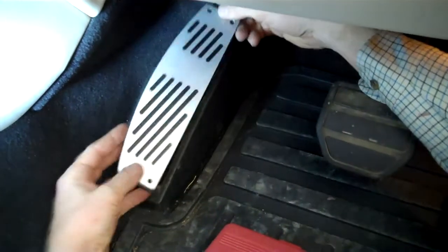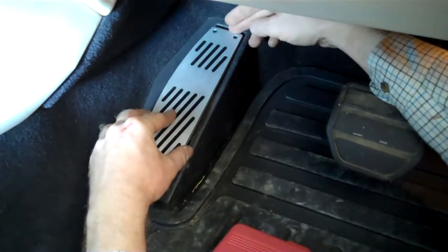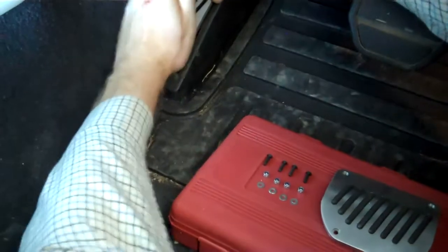We'll go into the car now and put that back. We've got the footrest cover fitted, so we're just going to put the footrest back into position. Get it positioned at the top and then just give it a tap at the bottom. That's in place.